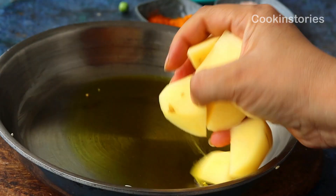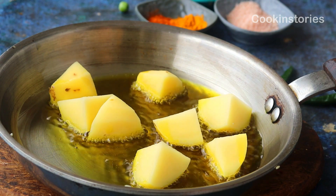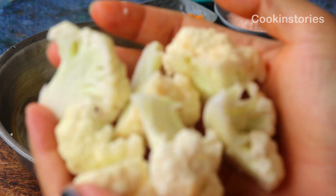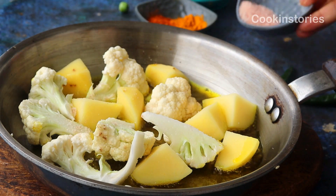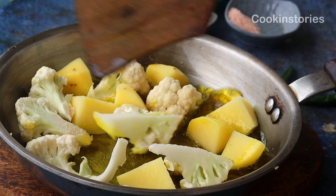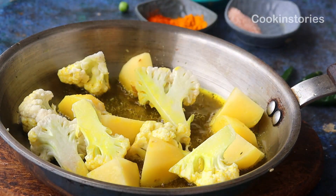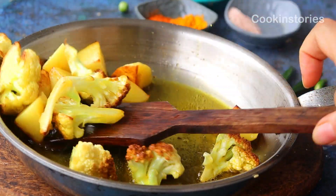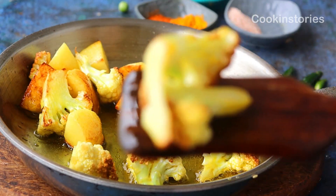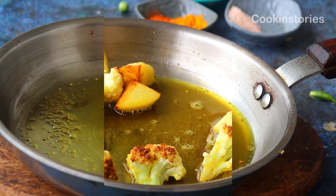In a separate pan, add three tablespoons of mustard oil. Once the oil heats up, add one large potato cut into small pieces and half a cauliflower cut into large chunks. Add one quarter teaspoon of salt and fry on medium-high flame until golden on all sides. Adding vegetables makes this a wholesome one-pot meal, though you can skip them if you prefer. Once golden brown, remove the vegetables from the pan.